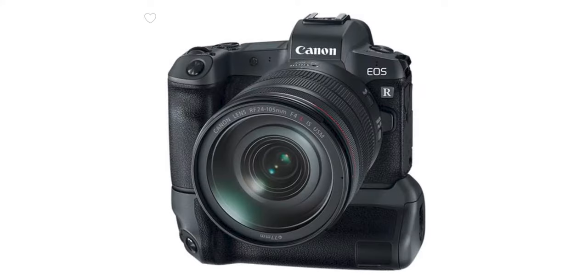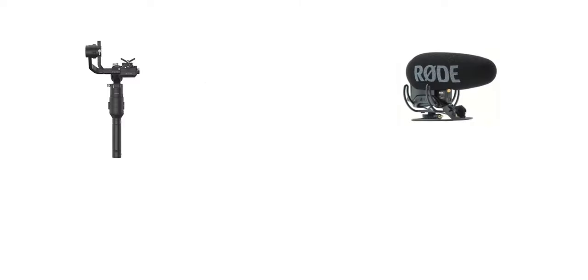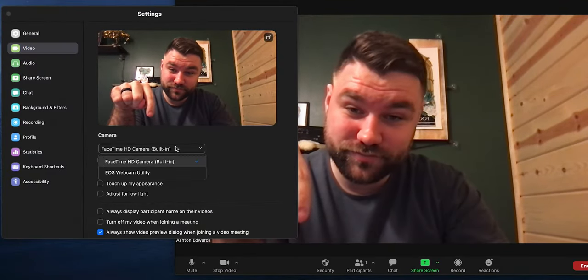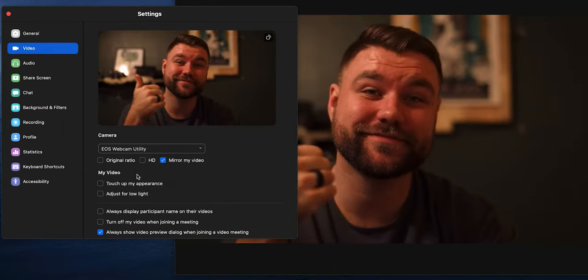Battery grips, variable ND filters, external recorders, speed boosters, and really a lot more. And also with Canon's new web utility, you can use the EOS R as a webcam. All you have to do is connect the USB-C cable from your camera to your computer and you're good to go.